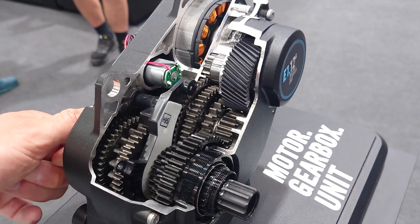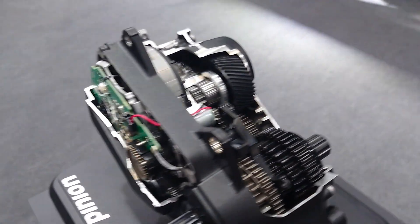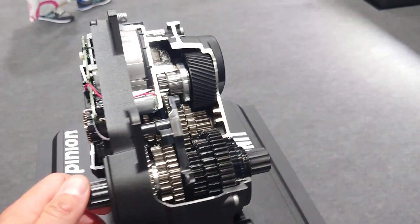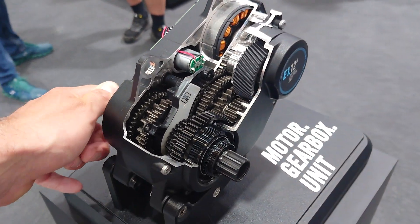This is kind of up my street because of robot gearboxes — that's my thing. And seriously, it's an impressive piece of technology, all on display, all on show — unlike Classified, who wouldn't let us have a teardown of their hub.